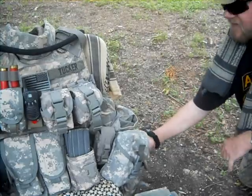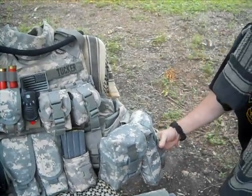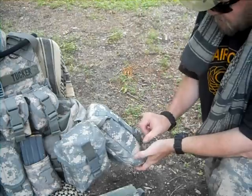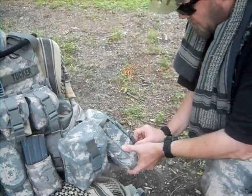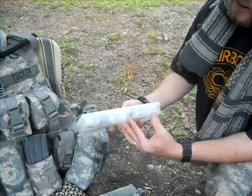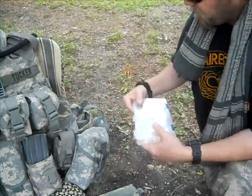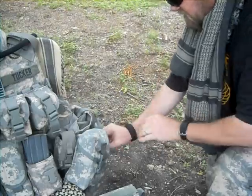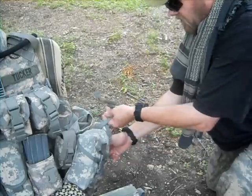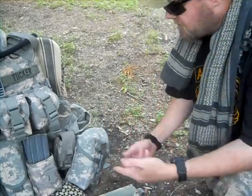Down here on the side I have the E-Tool carrier pouch — this one's made by Bianchi. Inside, just to show you what can go in here, I have a Plano container, and of course an Israeli bandage in there. So that fits really nicely — just an idea of what else you can put in there besides the E-tool.